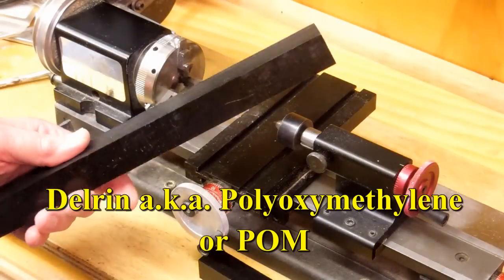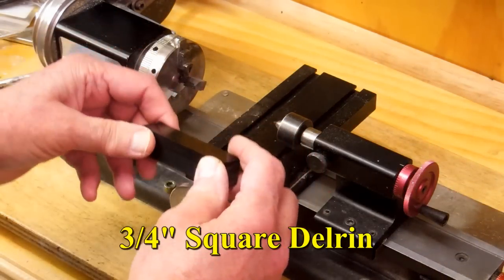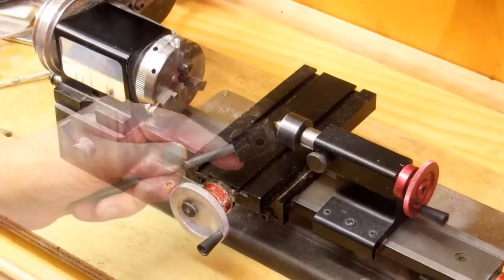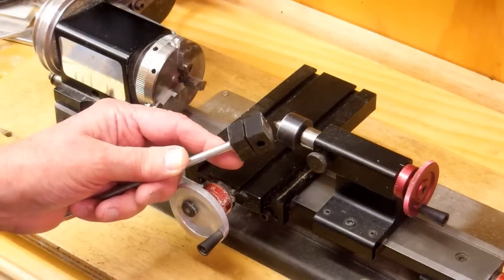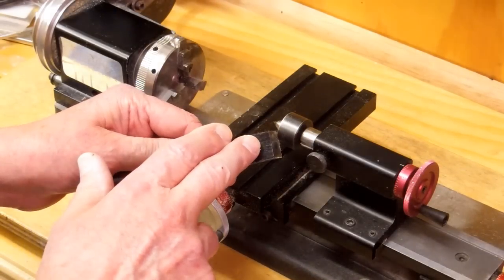I had some one inch square Delrin which I cut down to three quarter inch square. I sliced this off in one inch lengths. Using my baby table saw I made some one eighth inch deep cuts all the way around — that gives me something to machine into.